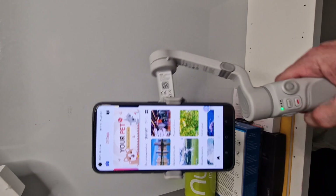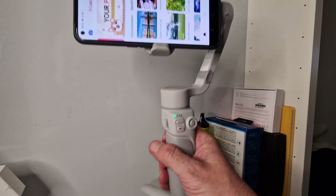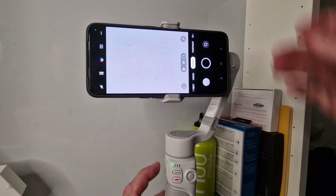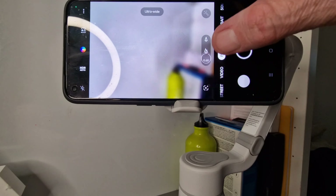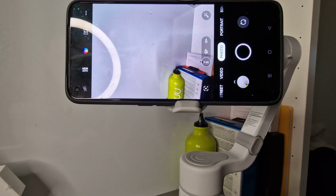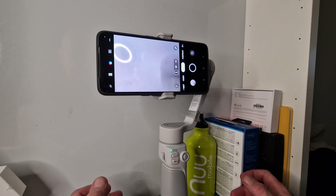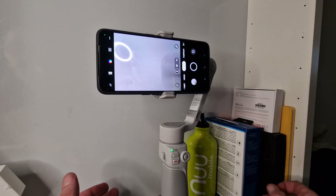Just to explain: if you've not used a gimbal before, I'm waving this in the air and the phone isn't moving — that's the whole purpose of it. If I go into the camera here, you'll see the zoom bar go up and it'll drop down on the front. You can take photos and record directly from there. It's a non-complicated product, which is good because some gimbals can be very difficult to use — but not this one. This is probably the easiest one I've used in a long time.